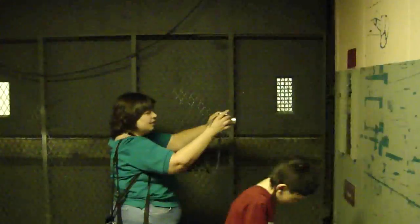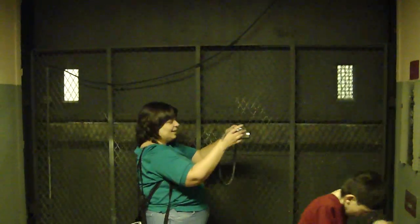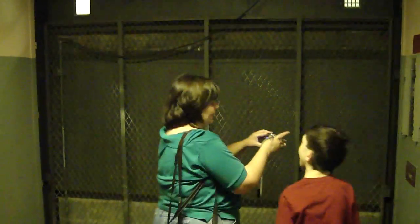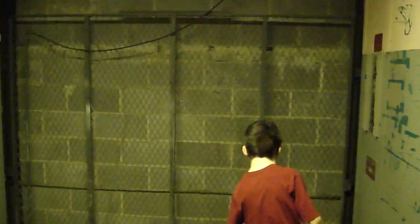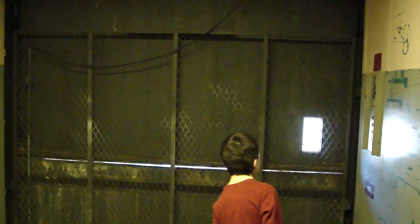I'm going to go to the back of the elevator. Whenever TJ is ready, TJ can make the elevator go to one. And here we go. We wait till the doors open all the way before we exit. This is not a passenger elevator — you have to keep all hands, arms, legs, etc. inside the elevator at all times. Wait till the elevator opens up all the way, and if no one's waiting, we're going to close the door.